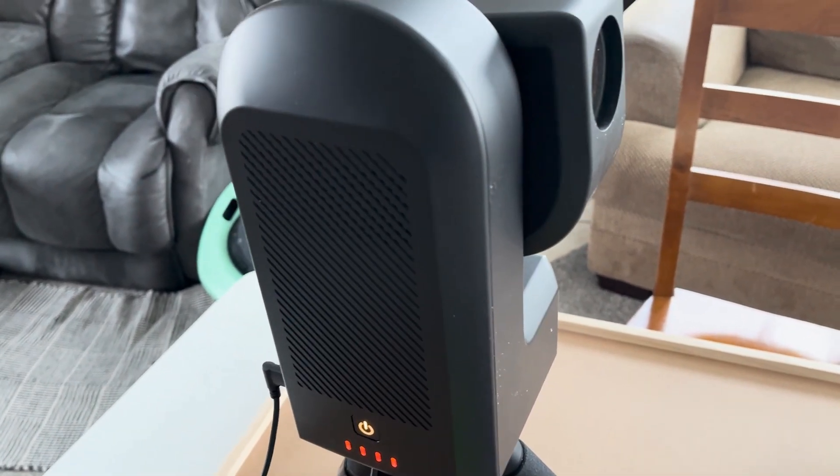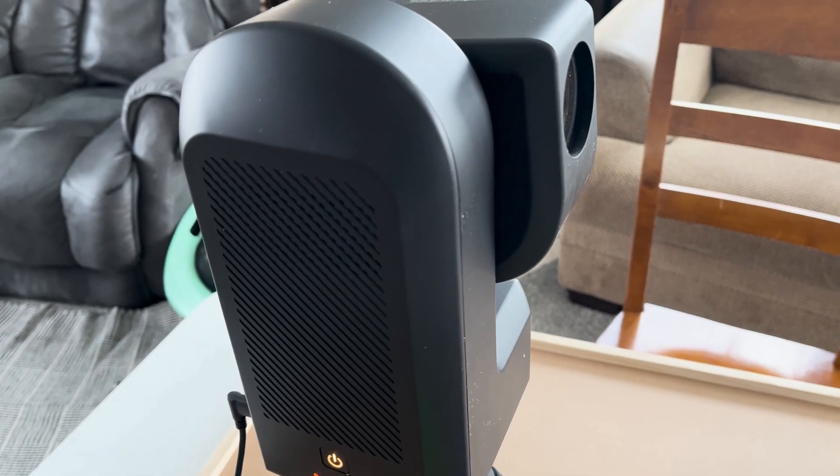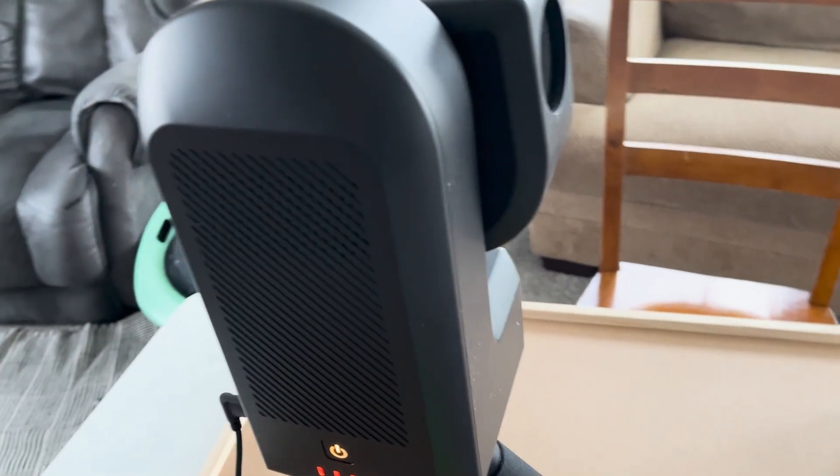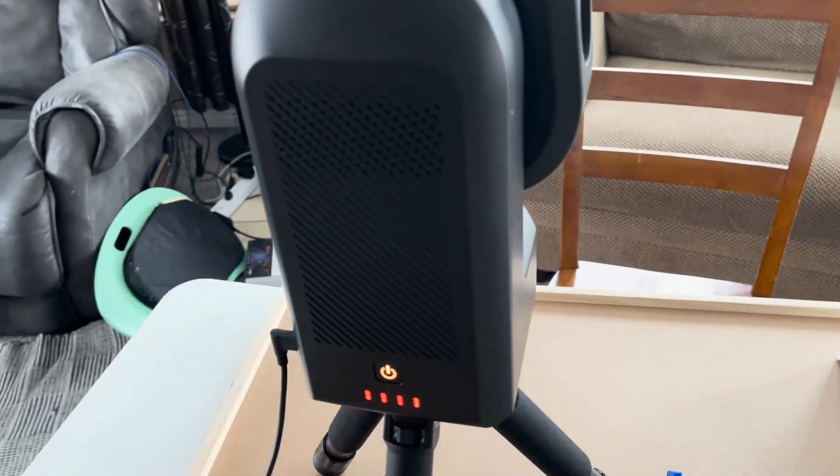Am I the only one that keeps thinking at nighttime that it would sure be great to do this during the daytime? It's hard to do things in the dark, so we've got to do a practice run.